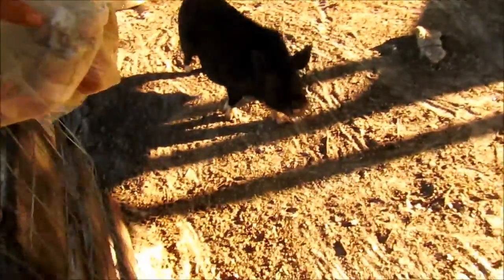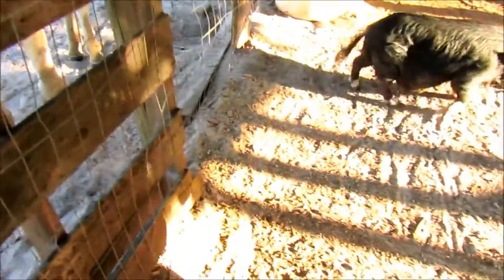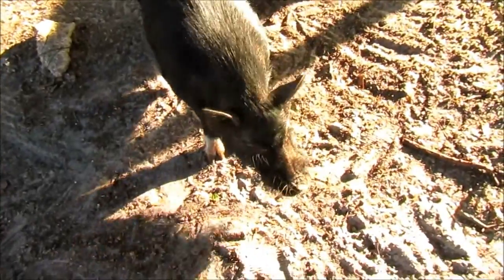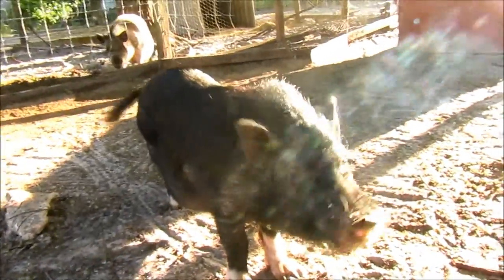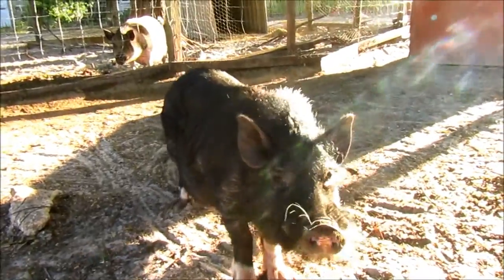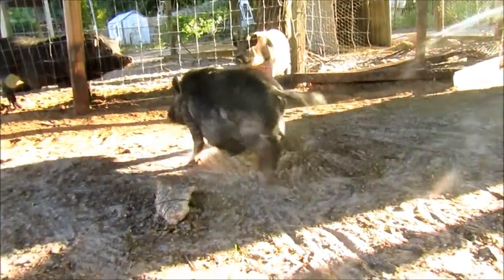So we're going to start with Yoda. This is our first pet pig. Yoda is my favorite pet, and I want to give him the croissants. This is Yoda — he's a little pot-bellied mixed pig, and he's just here to stay. We're not breeding him. He's not going to be for meat or anything. He's just our little pet.